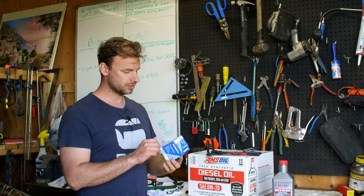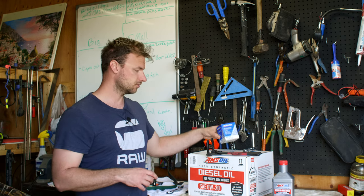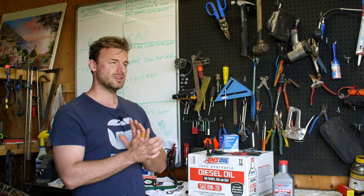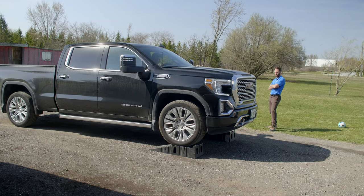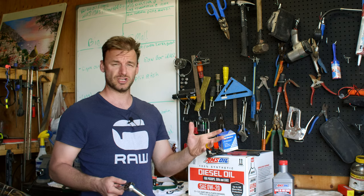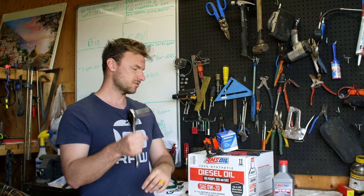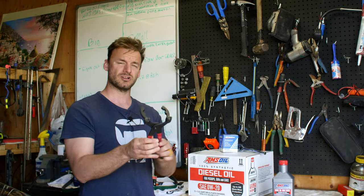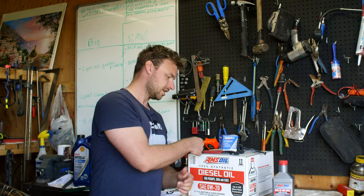The oil filter is AC Delco Professional PF66 — it's blue. I've already installed it. Super easy oil change. I pulled the truck up onto the ramps — it works out really well. You can just jack up the front or get underneath — there's plenty of room with the 20-inch tires. The oil filter and oil pan are right next to each other, there's no shroud to take off. You'll need a 15 millimeter with a little extension to get under the sway bar to drain it, and a regular adjustable oil filter wrench.